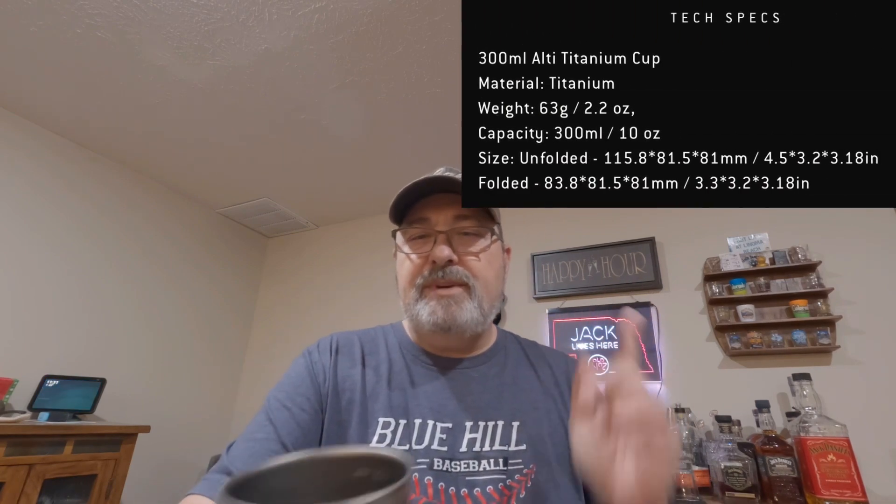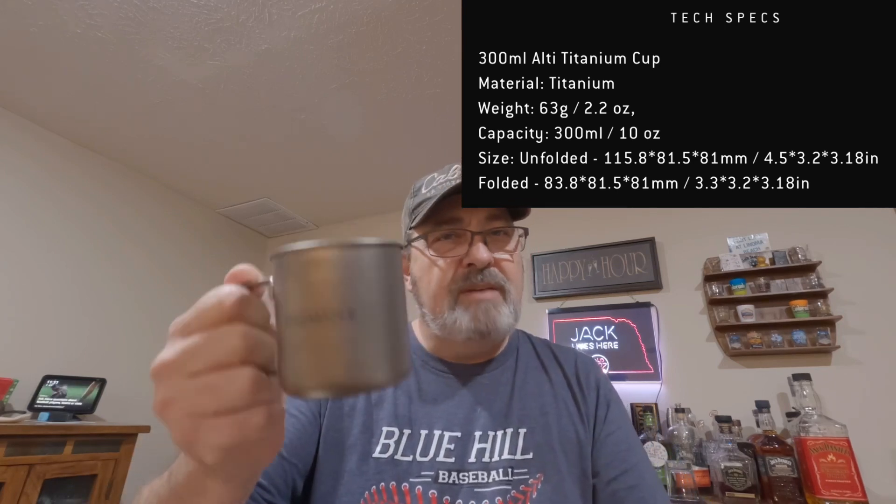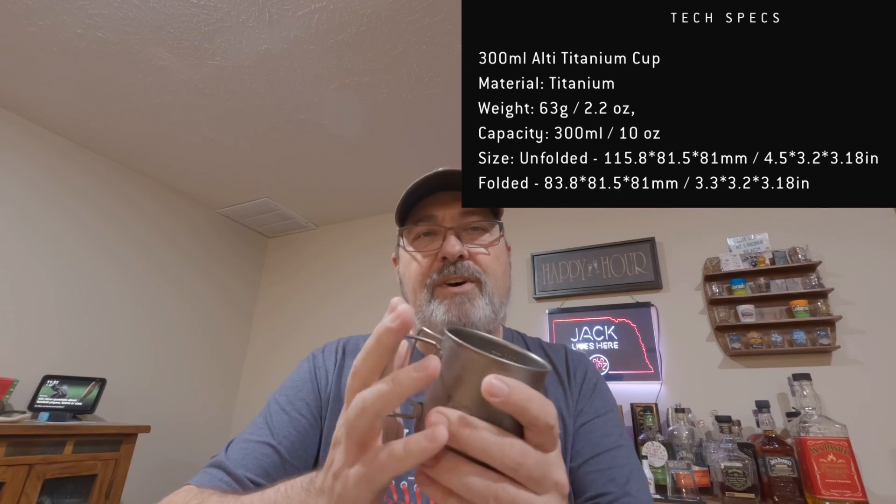I'll put the specs up for this cup on the screen so you can take a look at it. It's a very nice cup and I've been very impressed with it so far.